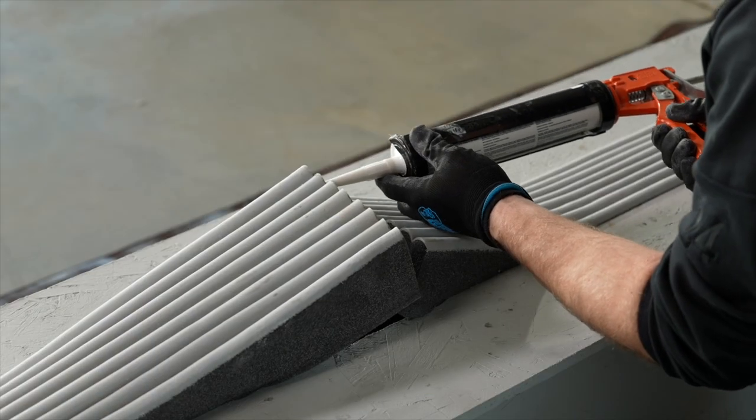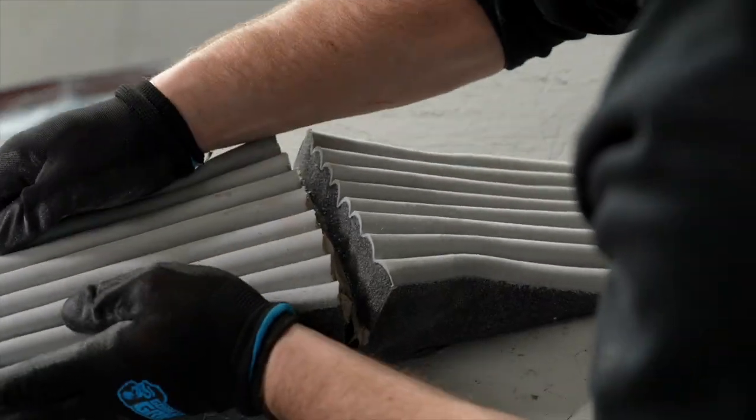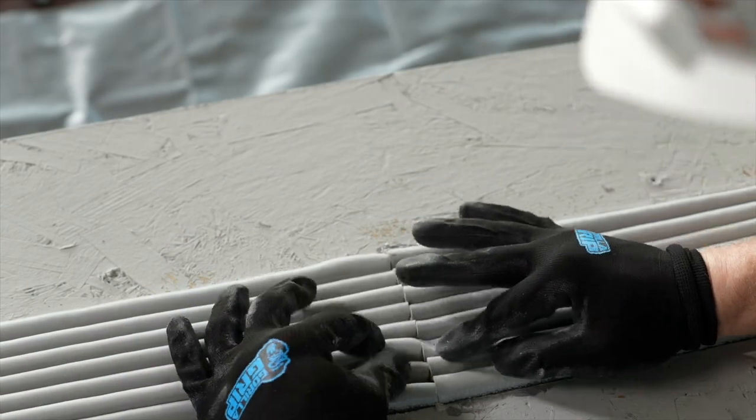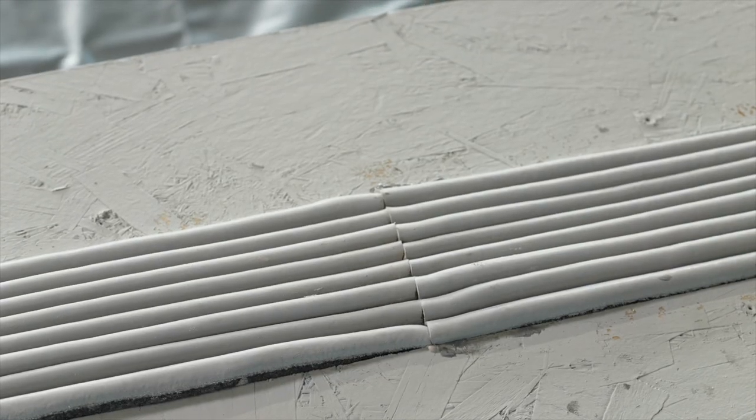Apply the supplied flex sealant to the foam's butt end evenly, roughly 1/16th or 2 millimeters thick. Create positive pressure at the seams by compressing installed runs at an overlap of roughly 1.5 inches. As mentioned previously, this is a key step to a quality installation.